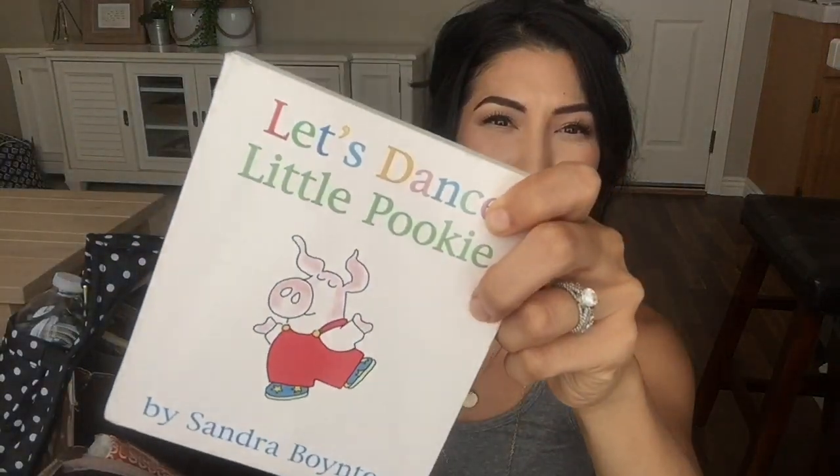Another thing to lure Ethan toward us in case he gets distracted on the shoot — it's a book that he loves right now: 'Let's Dance Little Pookie' by Sandra Boynton. We love all of her books; I will link this and a couple of my other favorites in the description. I also have some straws here in case we have a bottle of water and want to share with the baby so he won't spill all over himself — but actually, I should just pack a spill-proof sippy cup. Scratch the straws — I'm changing it to a sippy cup. Just a little packing tip.